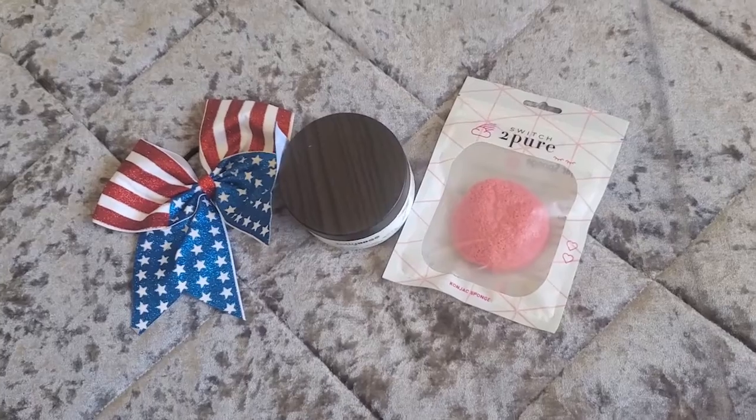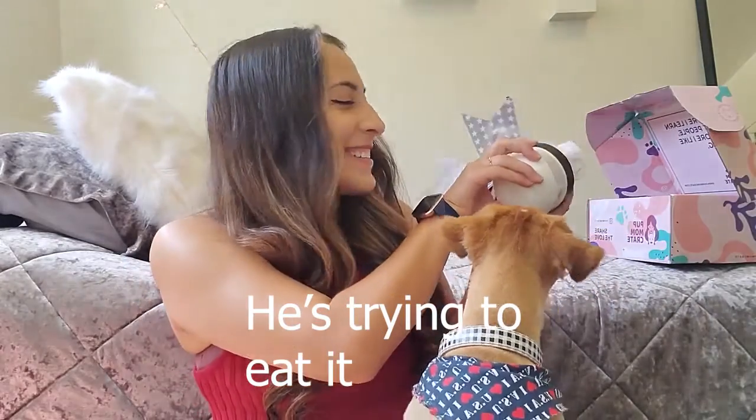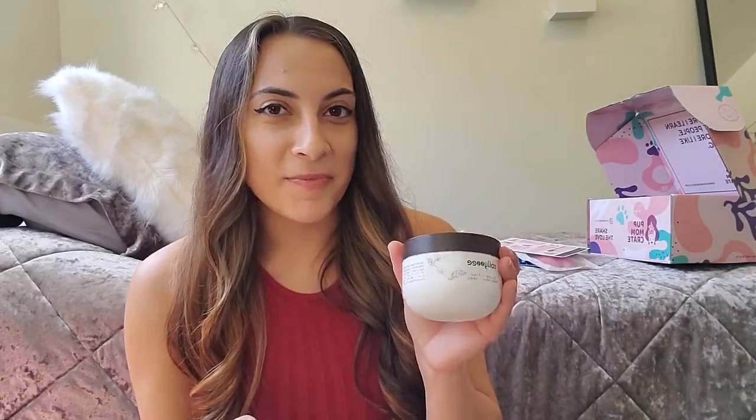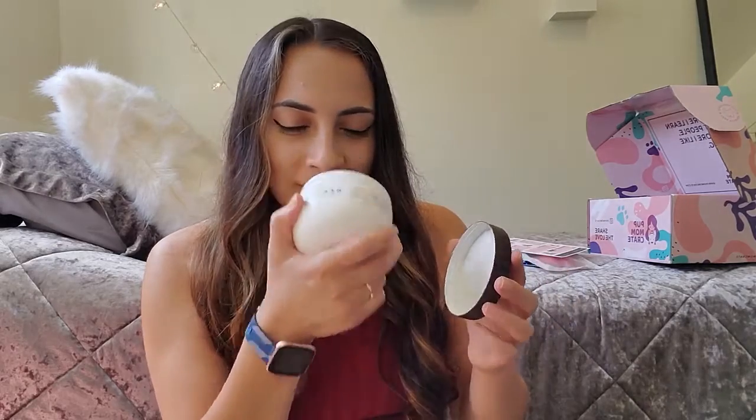And now for the mama's stuff! This is Smooth as Butter body butter, and it smells absolutely delicious. I haven't used it yet, so I'm really excited to try it out. Simba likes the smell of it too, but he's not getting any — unfortunately, because he's a pup.